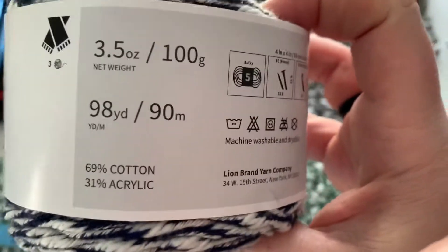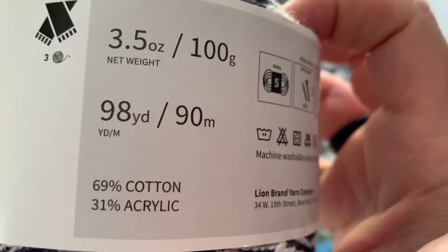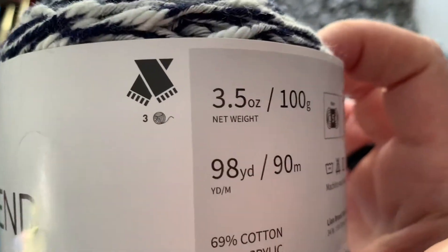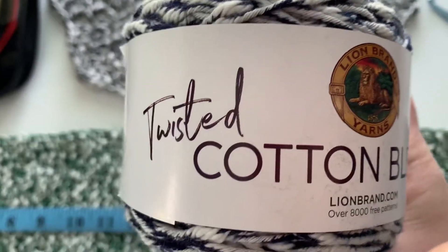This is a 3.5 ounce ball, 100 grams, 98 yards, 90 meters. They say it's going to take three balls to make a scarf, which I would agree if you wanted a real decently sized scarf.